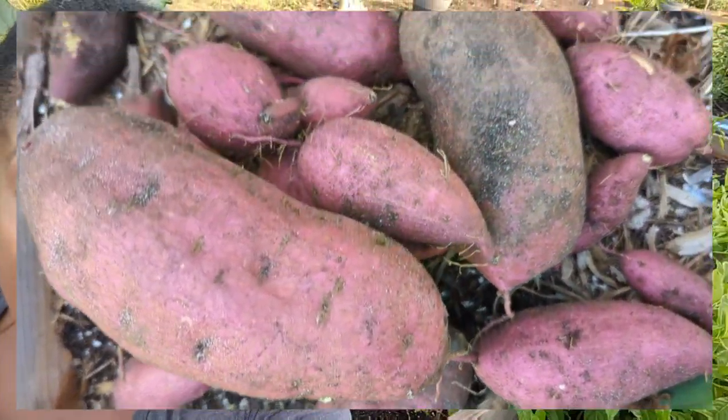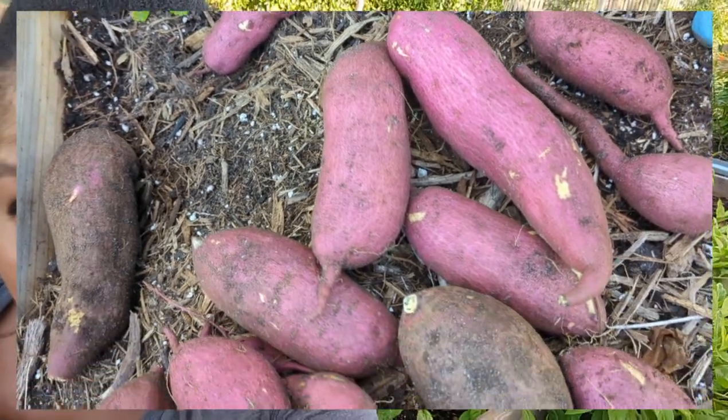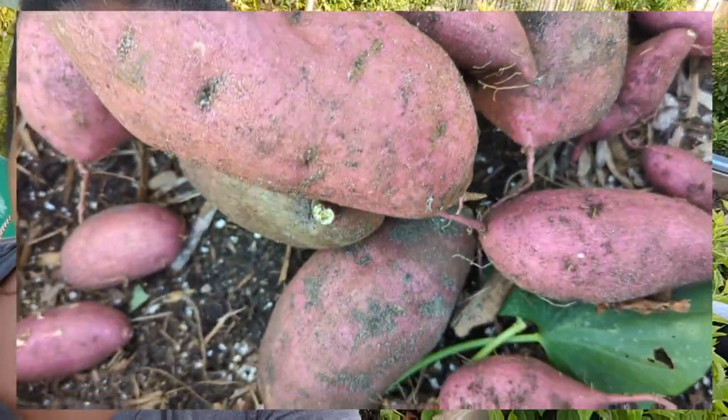Hey everyone, back here from my pad. I am on a harvesting roll. Yesterday I harvested sweet potatoes from an old composted sweet potato that I composted months ago. If you missed that harvest video, you have got to go watch that sweet potato harvest video. But today we are going to be harvesting this beauty behind me. Do you know what this is?